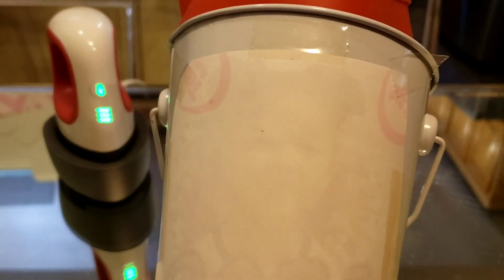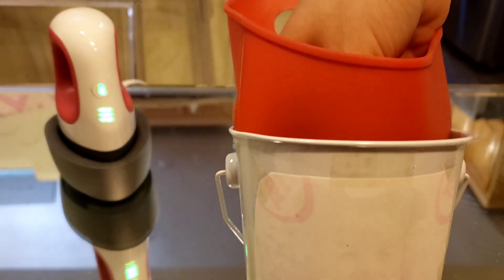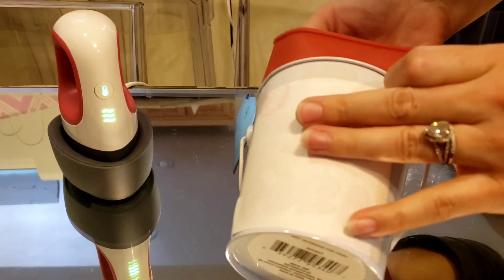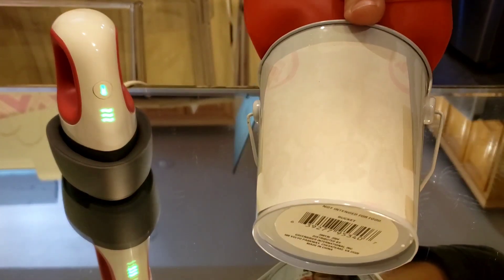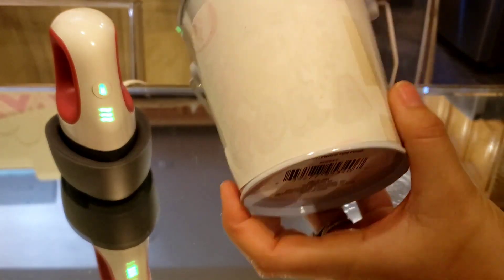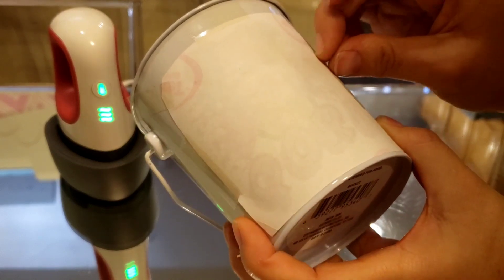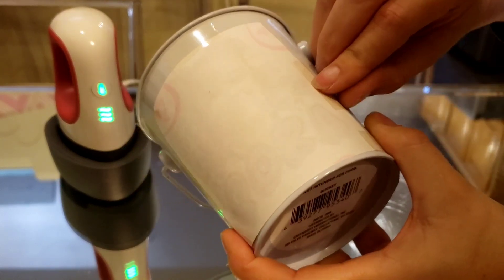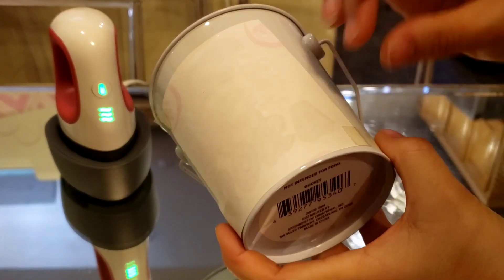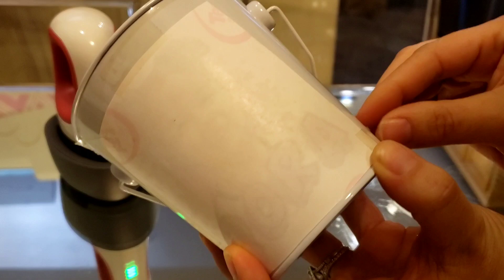I can see the picture coming through a little bit more on the sublimation paper so I think it might be done. Let's find out what it looks like — this bucket cools pretty quickly. Yeah, it's already cool enough to touch. I'm going to take off one side first and take a peek, and if it looks like I need some touch-up I'll do that.